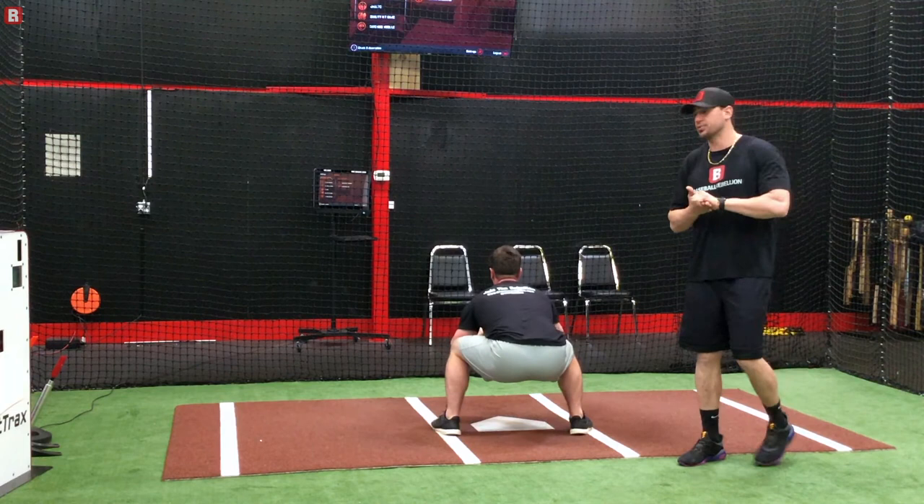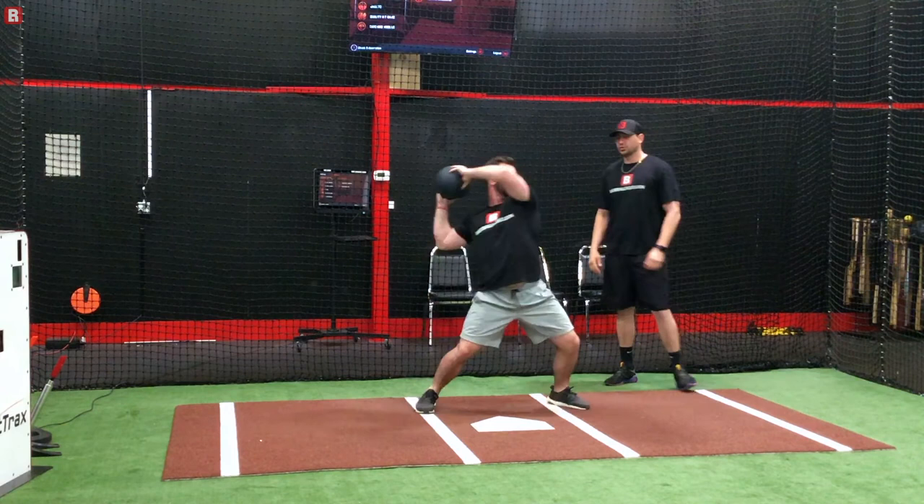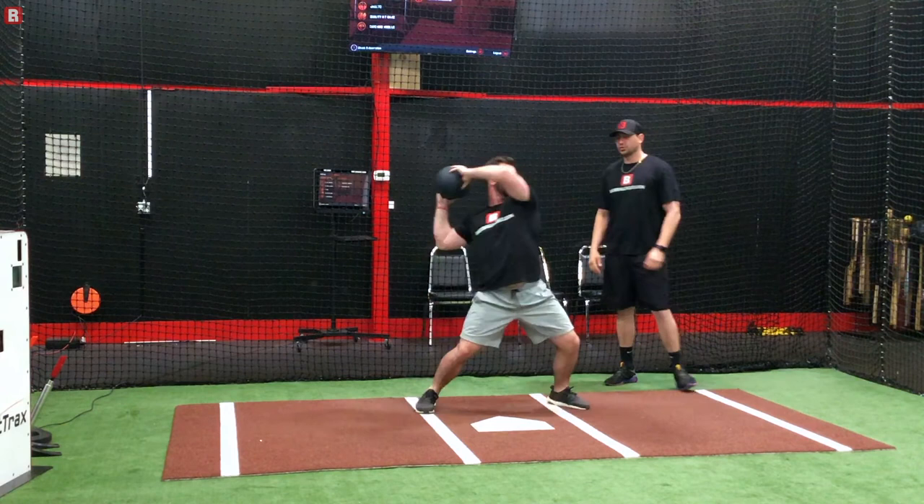Then he's going to be in line with that 6 — this is why it's called the clock drill. Trying to get to our right foot first as he's going through it. He's trying to stay within that box and not trying to get too far outside of himself. Thanks a lot.